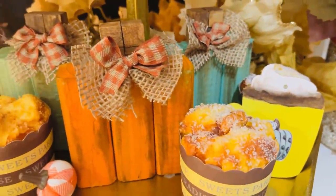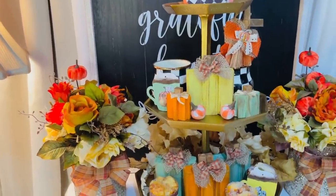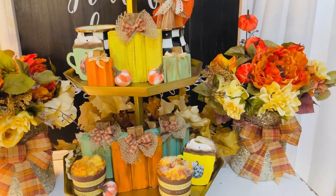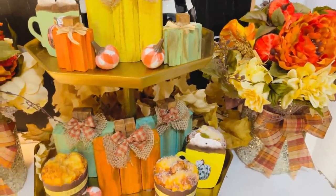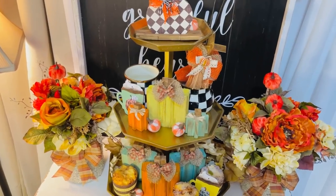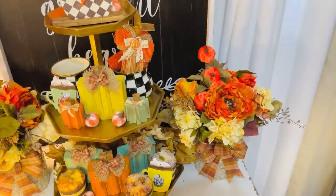Pop out and grab some scrap wood, or sometimes you can go into your local hardware store and ask about scrap wood. And if you're doing the Jenga block pumpkin project, you guys could also just hot glue several little Jenga blocks together and make some mini pumpkins just like this. I always try to think of ideas to make things versatile and totally budget friendly.